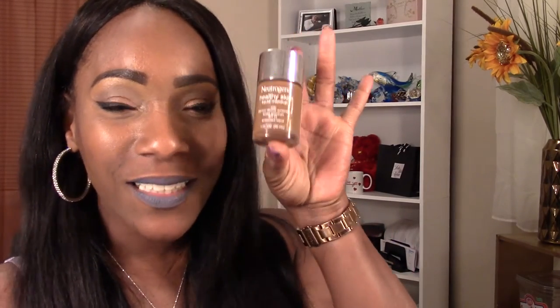Neutrogena Healthy Skin, you did that! I have minimum to no shine at all in my T-zone area — right across the forehead and right through here. The areas where I typically get shine are holding up really well.